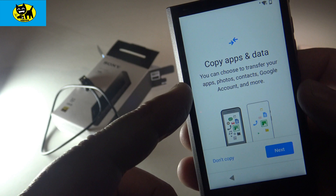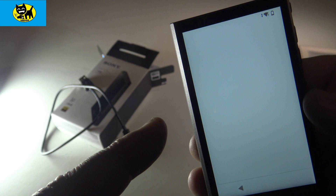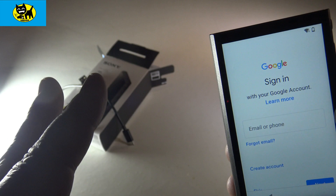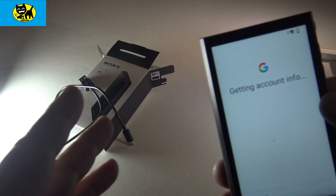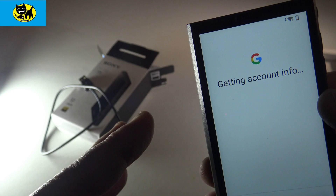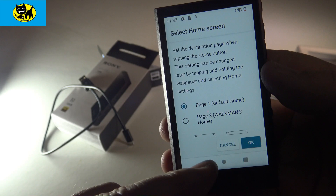Next in setup it asks about copying apps and data — if you have music on your Google account, that's an easy way to transfer files. I chose not to copy for now to keep all 32 gigs for actual music, plus I have a separate flash drive for FLAC files, which are larger in size. Interestingly, even without copying files it still wants you to sign in with Google, which helps with purchasing and subscription services later. After Google sign-in and a series of approval prompts, it says 'finishing touches' and brings you to the main OS.